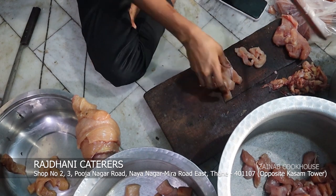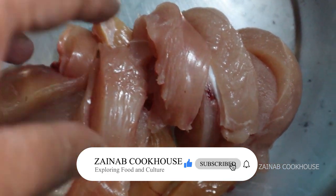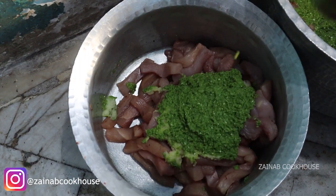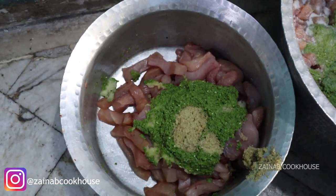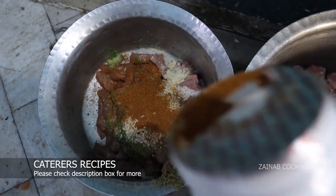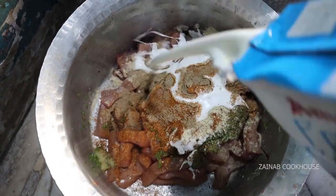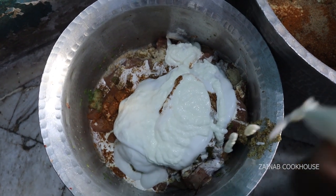This is a very easy recipe. I am telling you about 1kg. You have to cut the chicken in strips. Add 1 tsp ginger paste, 1 tsp garlic paste, 1 tsp green chili paste, salt as per your taste, and one fourth cup of fresh dahi.